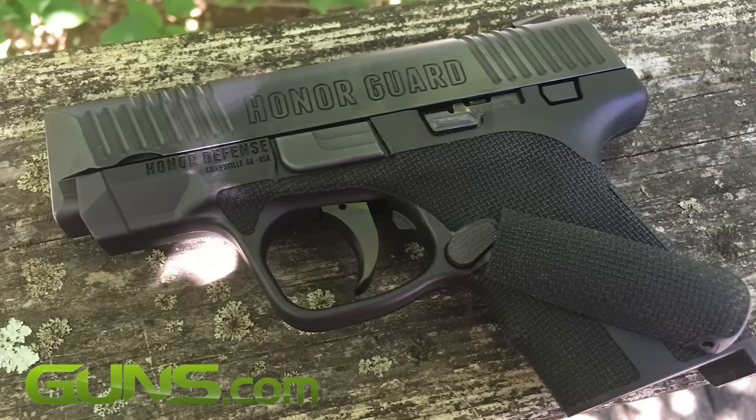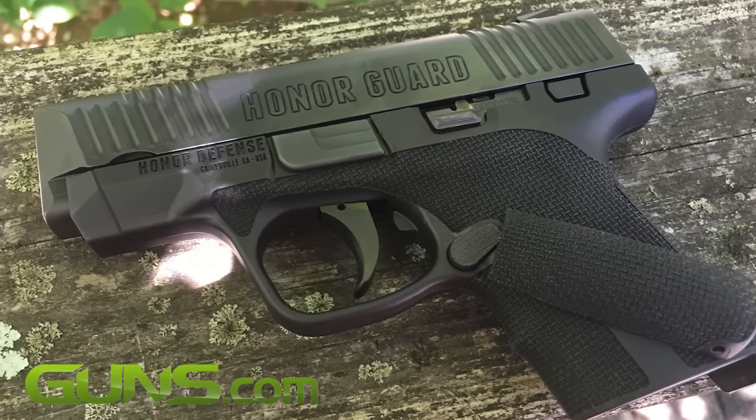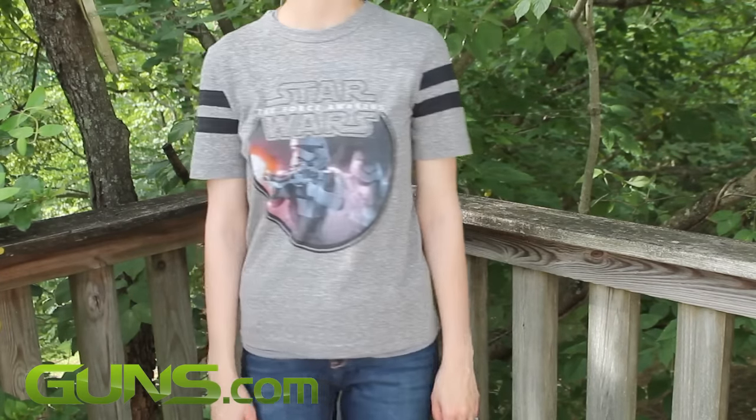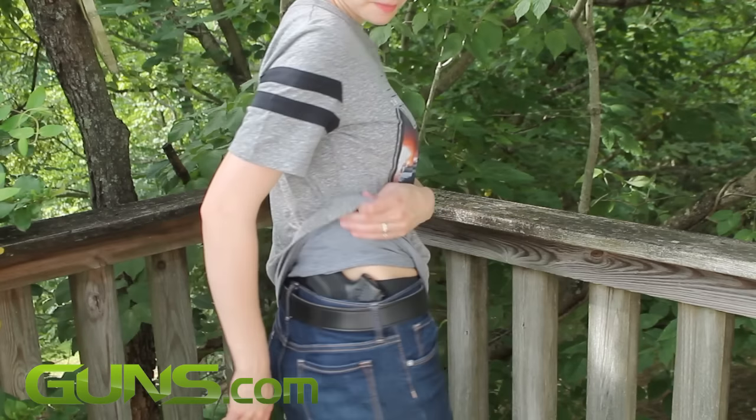I really like the Honor Guard, and with a price of around $500, it competes directly with the Springfield XDS, the Smith & Wesson Shield, and the Ruger LC9.